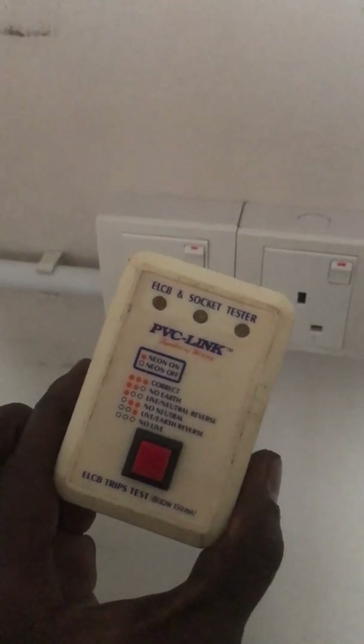I'm going to use a socket tester on every socket switch. This is the socket tester — it will show the live, neutral, and earth sequence to confirm correct wiring.